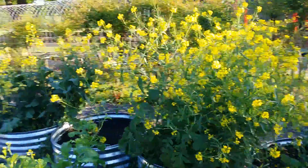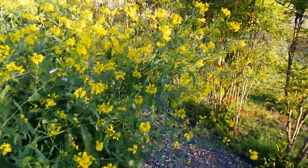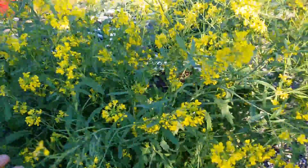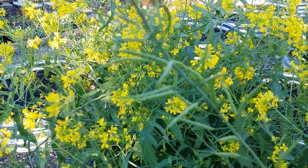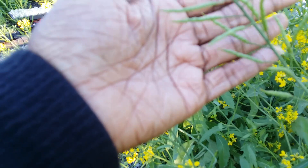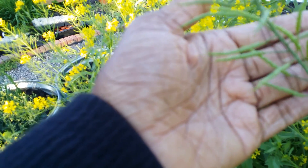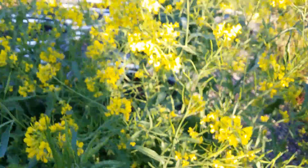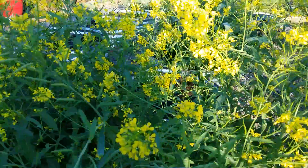You're going to allow these to get well established. Look at that — you can see all of those seeds in those pods. In each pod there are at least a dozen or more seeds, and you will have thousands of these pods all over the plant, which is going to produce thousands of seeds.